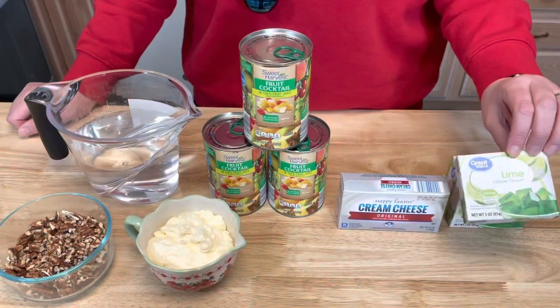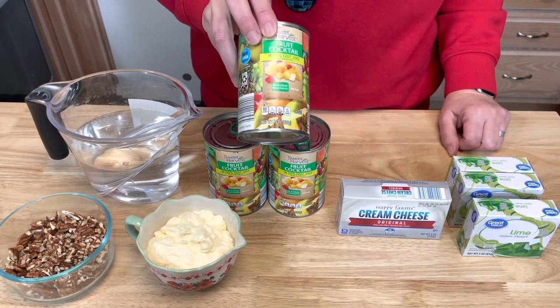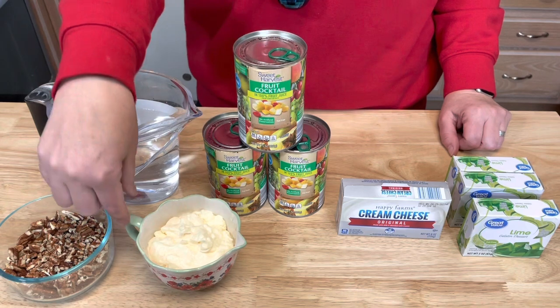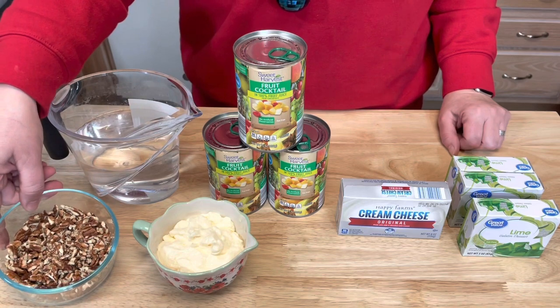You will need three packages of lime jello and one eight-ounce package of cream cheese. Then you'll need three 15-ounce cans of fruit cocktail, three-fourths of a cup of mayonnaise, three cups of water, and one cup of chopped pecans.